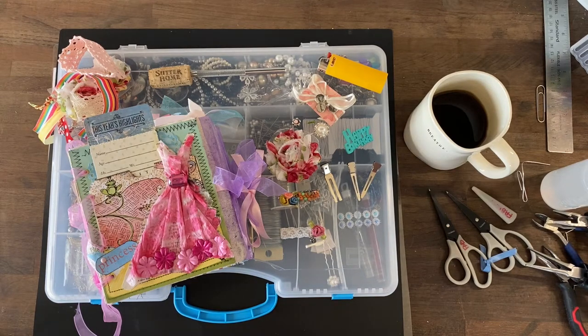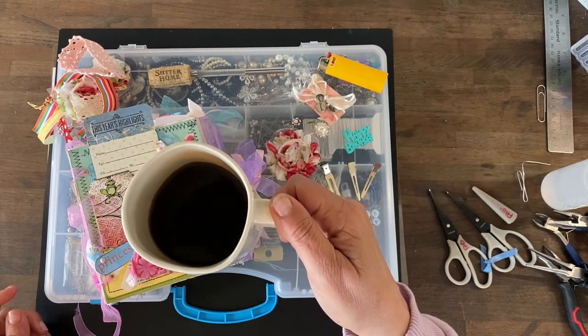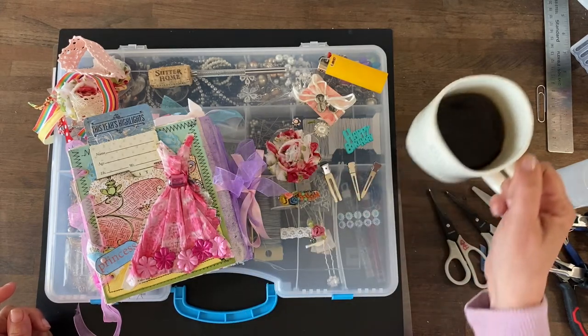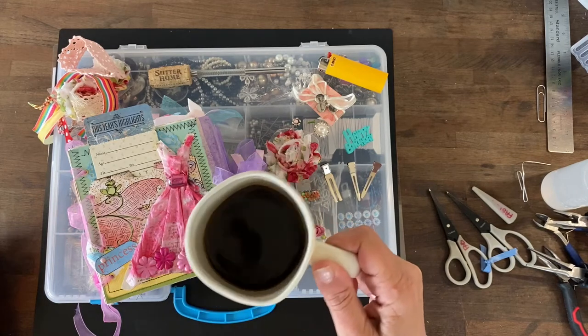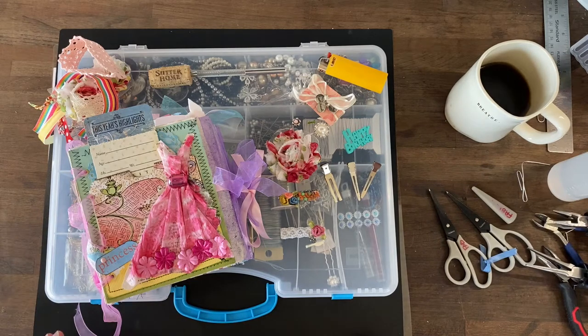Good morning, everybody. It is Angela with To Restore You, and it is very early on this Sunday morning. In fact, it's so early. See this lovely cup of gold? I usually put a scoop of collagen in it, which I did. But before doing so, I put a scoop of Wadberry greens in there, so it's a little sweet. If you are someone who likes cream in your coffee, you may love a little sweetness and some veggies while you're doing that.